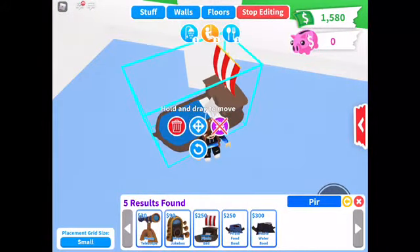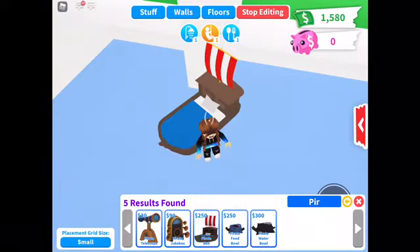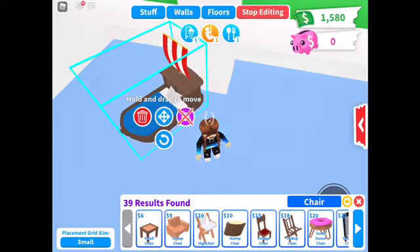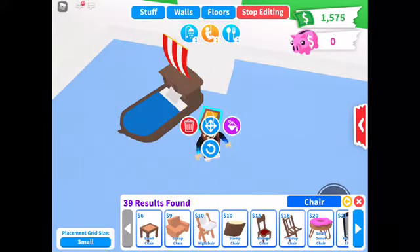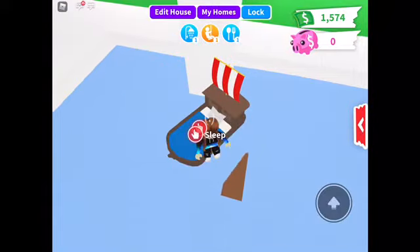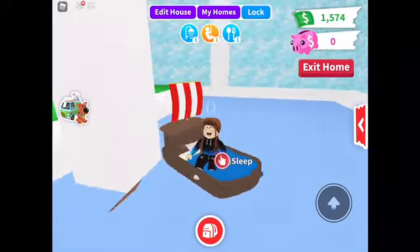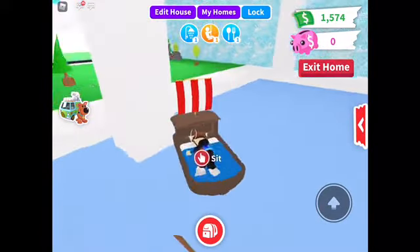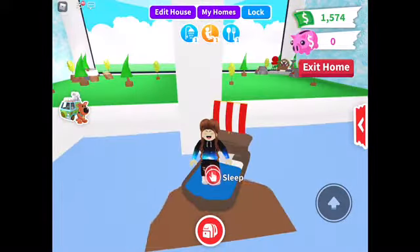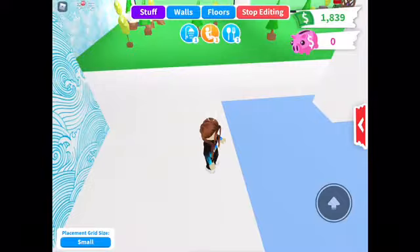Next is the pirate ship floaty. You can lay on it and sit on it. You're gonna get the pirate bed, then type in chair and put a chair down, then put the bed on the chair. Now you can sit and sleep on it — it's a little floaty that you can sleep on and sit on.